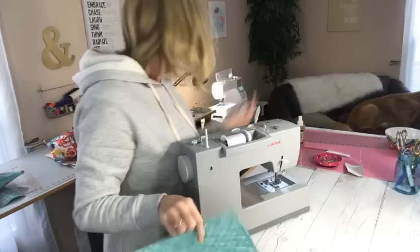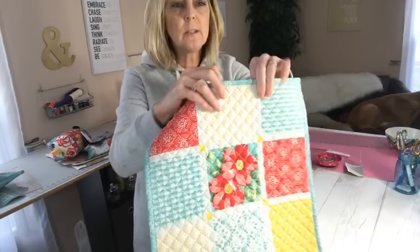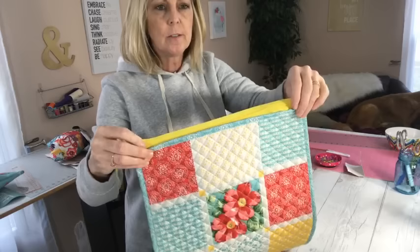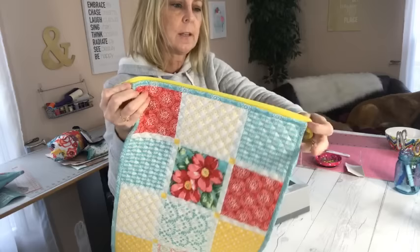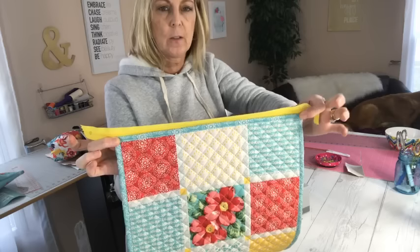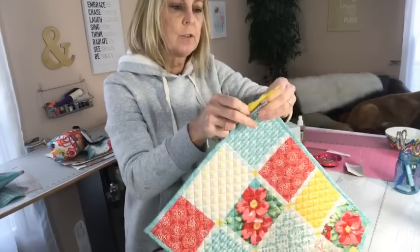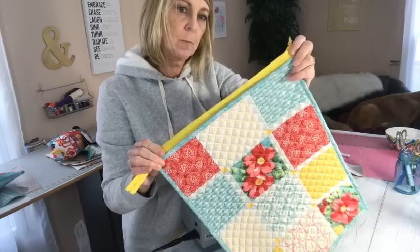You're going to take your placemat with the side that you want to be on the outside facing up like this. You're going to line your zipper up, right side up, so the zipper pull faces up, just like this. And you're going to sew that right along the edge. Normally we're sewing it like this when we're doing pouches, but because we're not putting a liner in this — because the liner is already there for us — we're just going to sew this right where you'd want it to be.